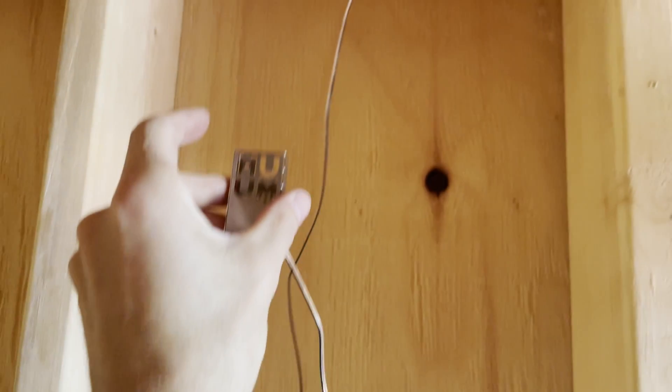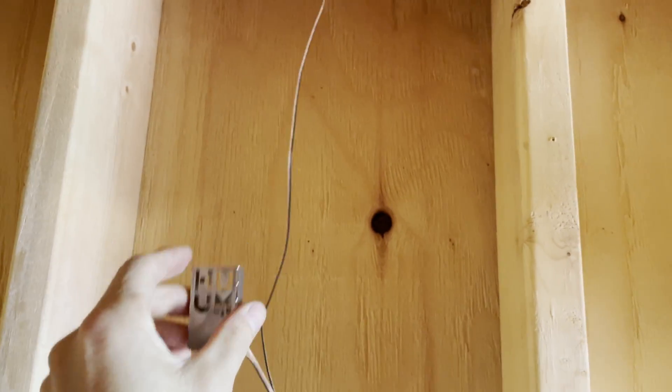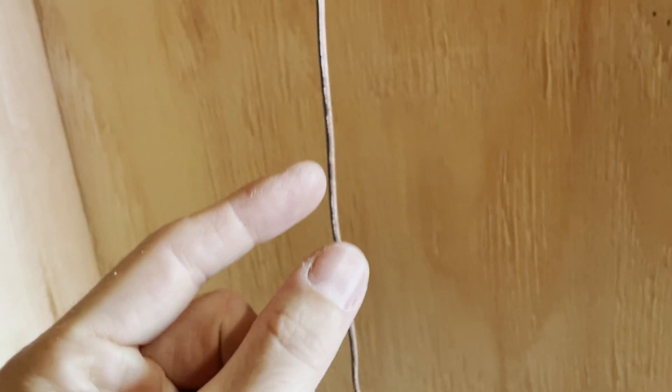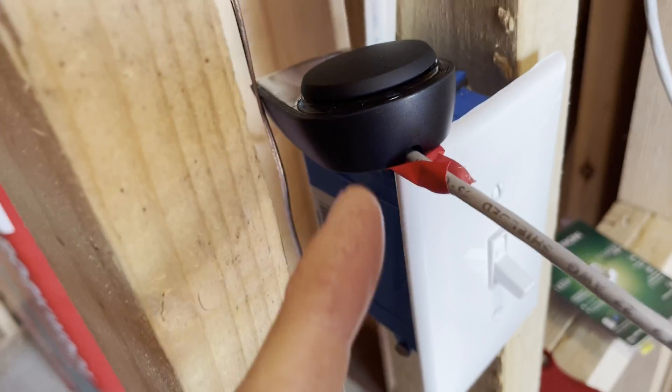The temperature gauge just has two leads, so it'll be hooked up. It's about eight inches from the ceiling. The controller and the temperature gauge don't have a great mounting solution — you just have to put a hole through and punch it through, and then it attaches from the back.